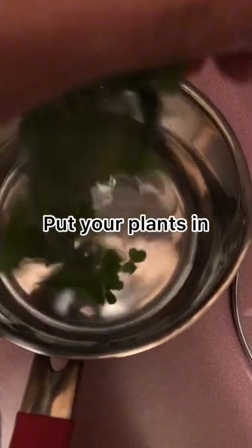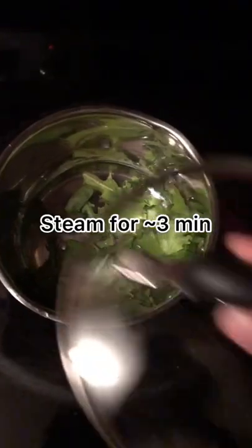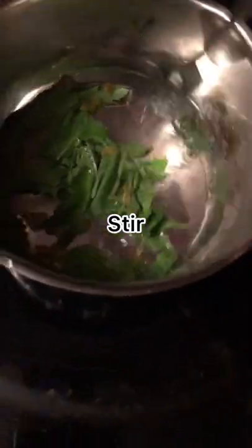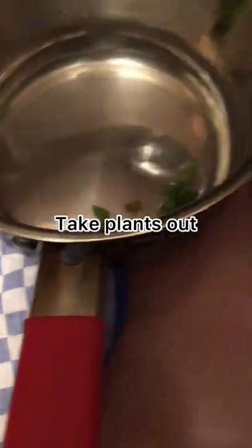Now we've got our pot, we're going to fill it up with some water. Put your plants in, cover it up and steam for 30 minutes. Stir it up after. Take your plants out.